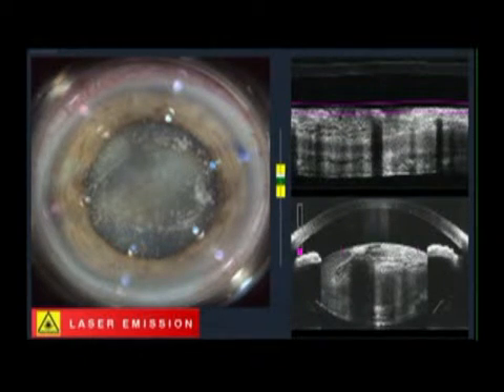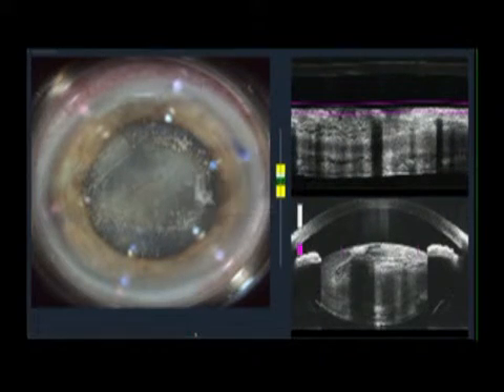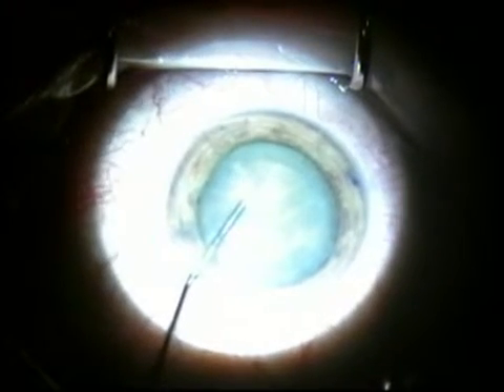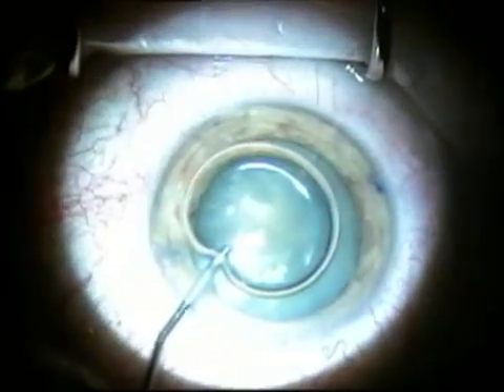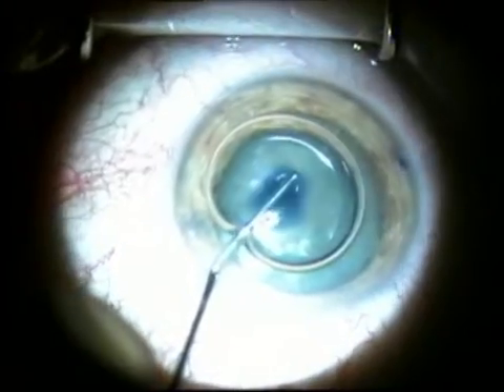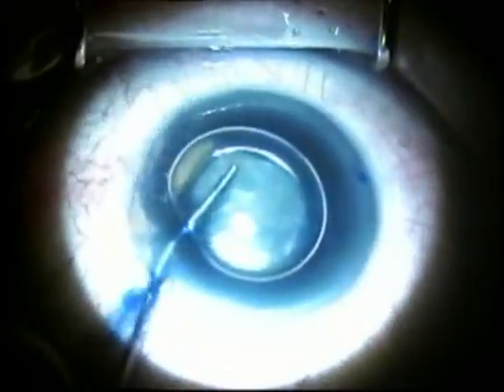Capsulorhexis is now complete. You can see the LRI being completed, and suction off. For teaching purposes, I'm using TriPan Blue in this case. I now inject TriPan Blue under the air bubble, starting in the center in a controlled fashion, and then I paint the capsule to make sure the main area is stained.